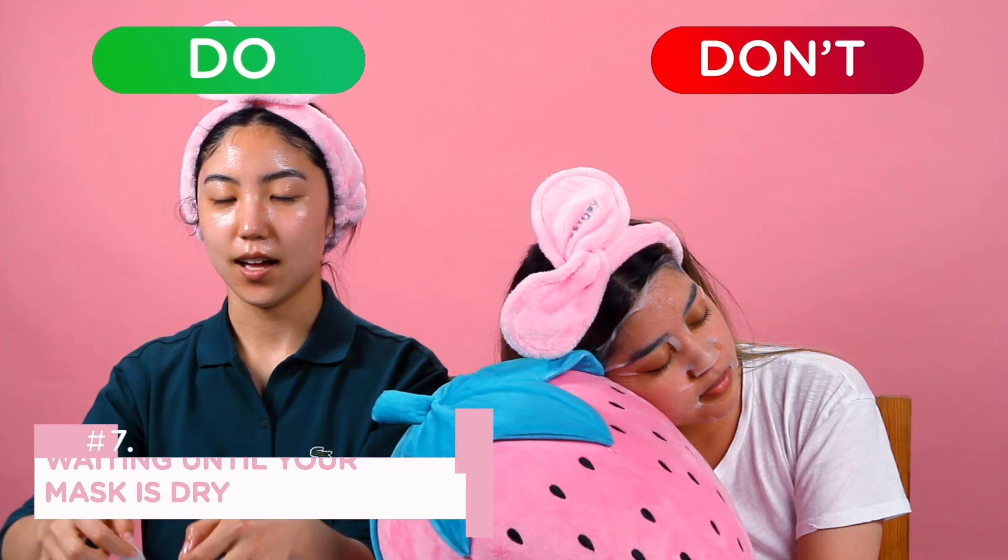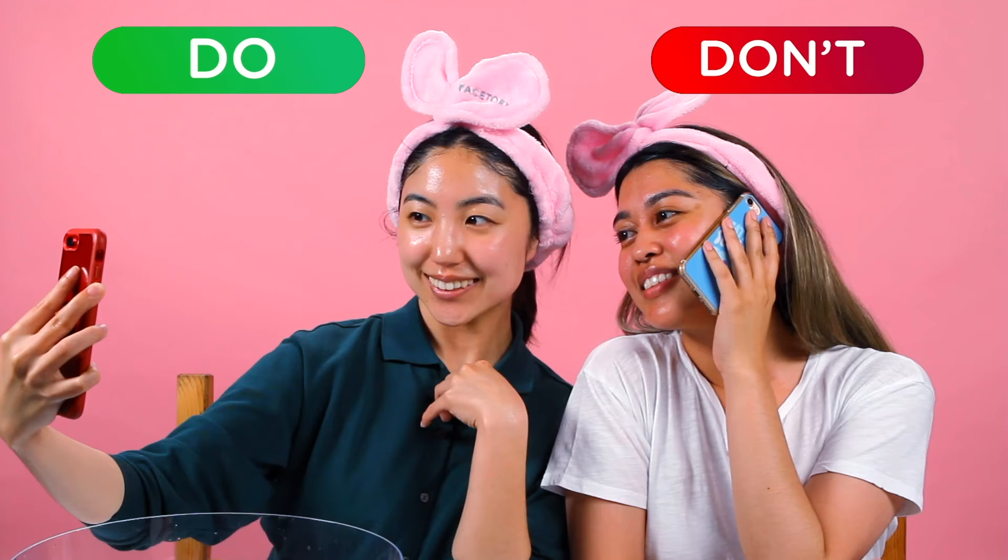Now you've got your sheet mask on — it's time to chill, but don't sleep with your sheet mask on. The point of a sheet mask is to provide your skin with essential nutrients and hydration. If you wait until it dries, the sheet mask itself will end up absorbing the essence as well as the hydration from your skin.